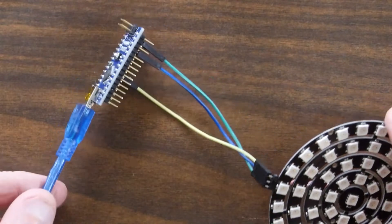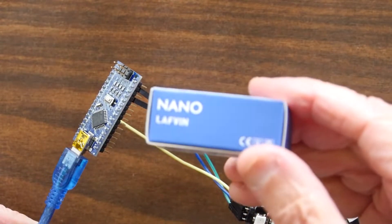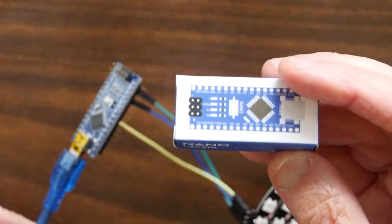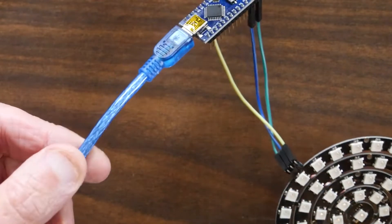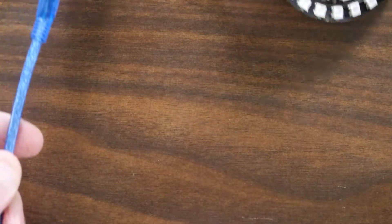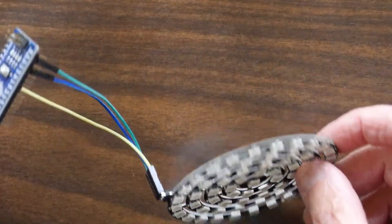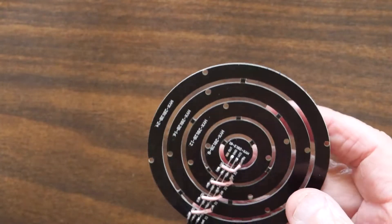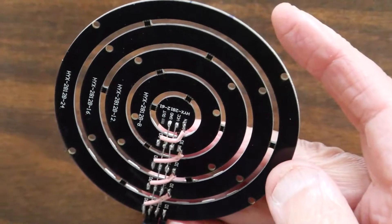It's just got a couple of wires, and I hooked it up to a little Arduino Nano that I bought — like four of these at a time. It comes with a short USB cable. It works great, and you do have to do some soldering on the back. Let's see if we can get in closer with this here.